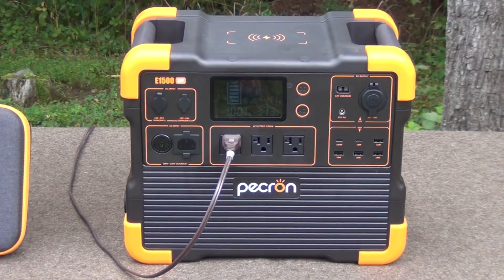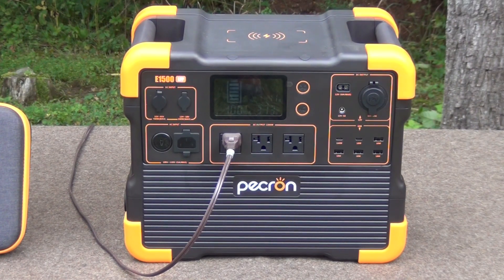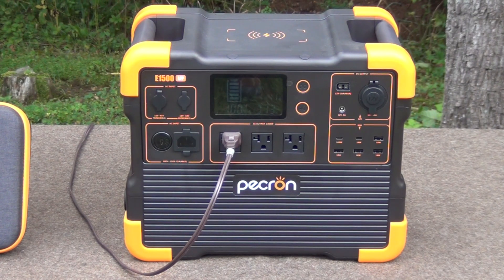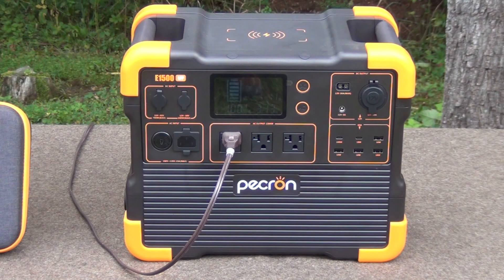What this is, is the Picron E1500 LFP, and it is an awesome battery power supply system for emergencies. As you see, I have a lamp plugged into it that was visible in the intro, and it's just a fabulous power supply system.